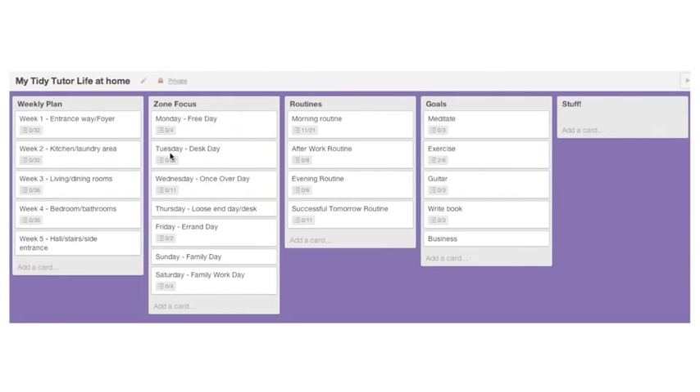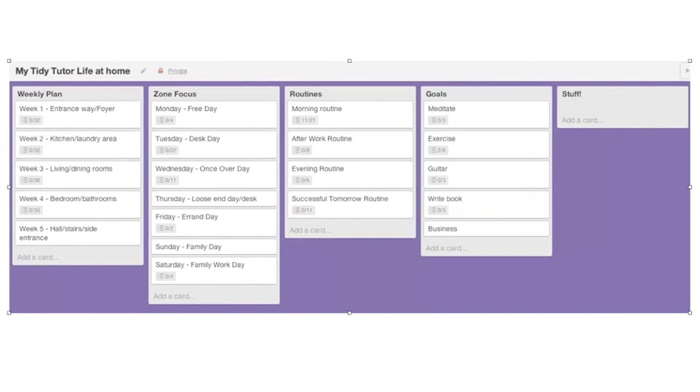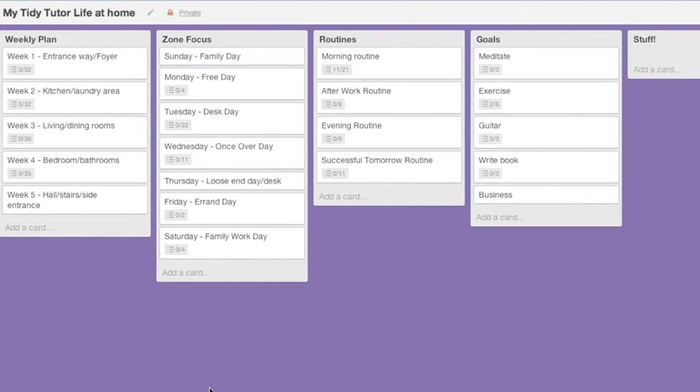Monday is my free day, Tuesday is my desk day, Wednesday is my whatsoever day, Thursday is my loose end day, Friday is my errand day, Saturday and Sunday are family day. These are my days, these are my routines, and these are my goals — in actuality these are pages in your binder. Please believe me: this doesn't make the binder obsolete. We still need the binder — and you'll see why as you begin to use the system.